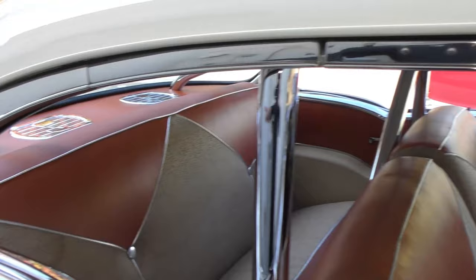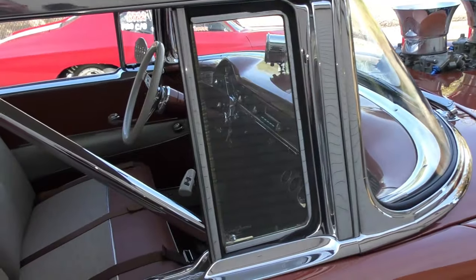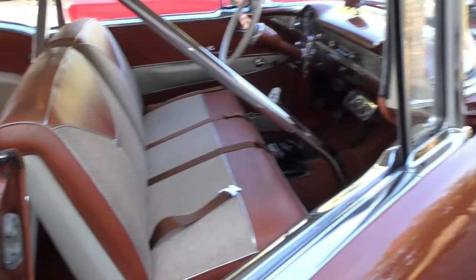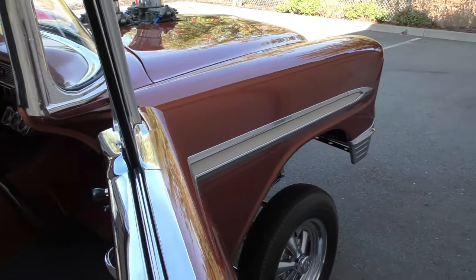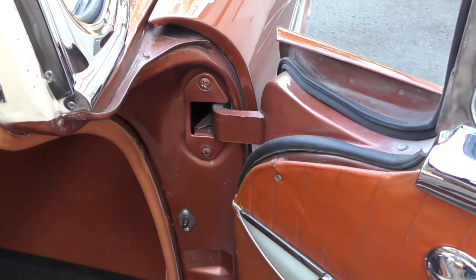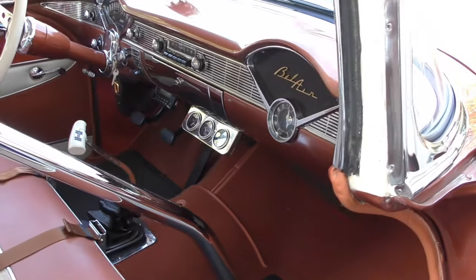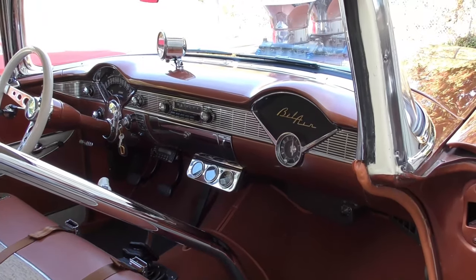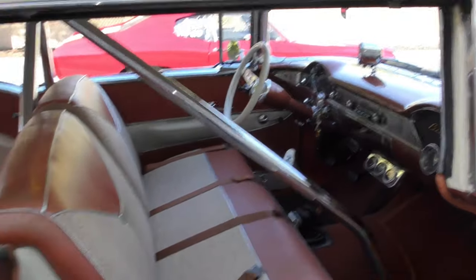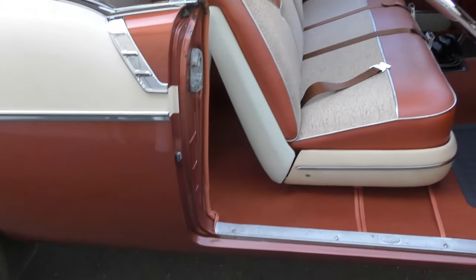This window trim here has never been off the car. Flippers just worked wonderfully. When they refinished the car, they did not jam it because they finished the original colors. You'll see this very nice survivor-style car. This car is almost like you would find the perfect car in the 60s to build yourself a drag car — and that's what he did.